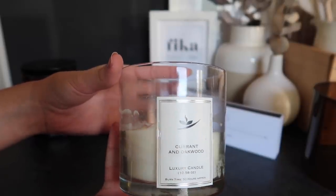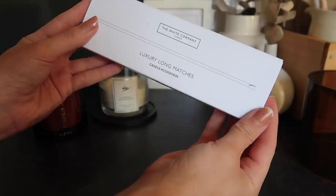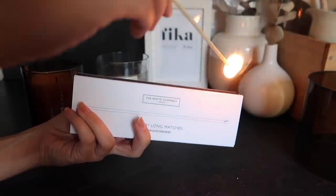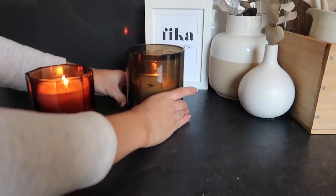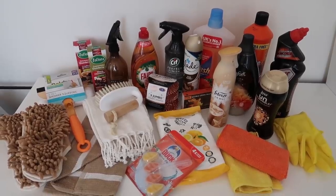Moving on to lighting my seasonal candles — I'm taking this currant and oak wood one from Poundland and this pumpkin and amber one from HomeSense. I don't usually get these matchsticks out on a regular basis; they are my nice ones from The White Company. I light one candle and take the other through to our front room.